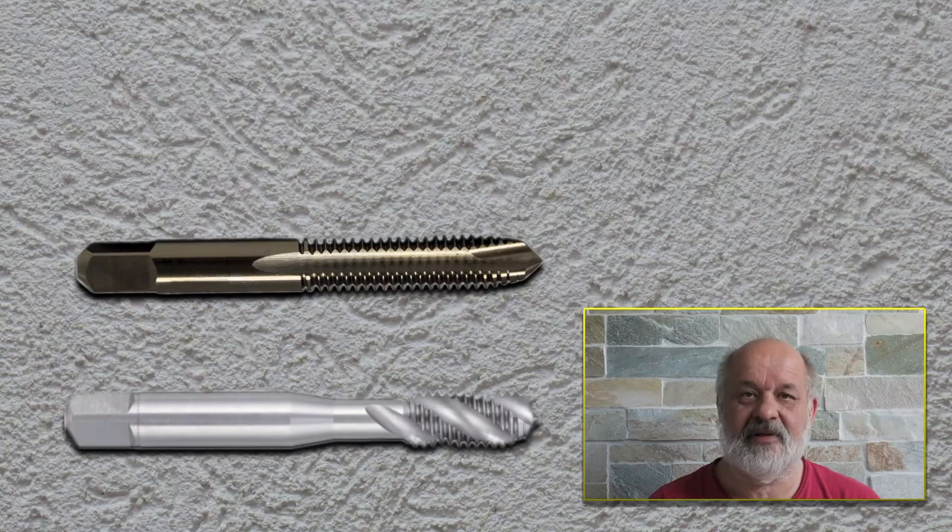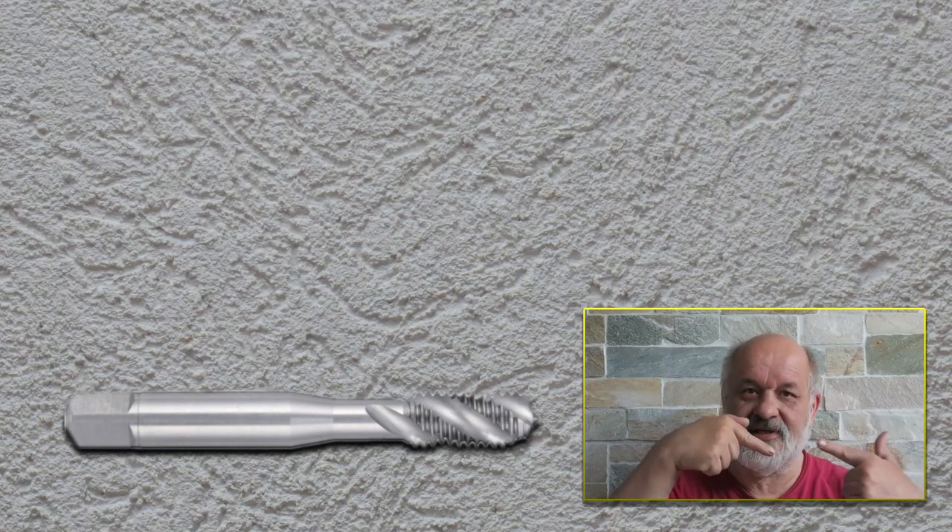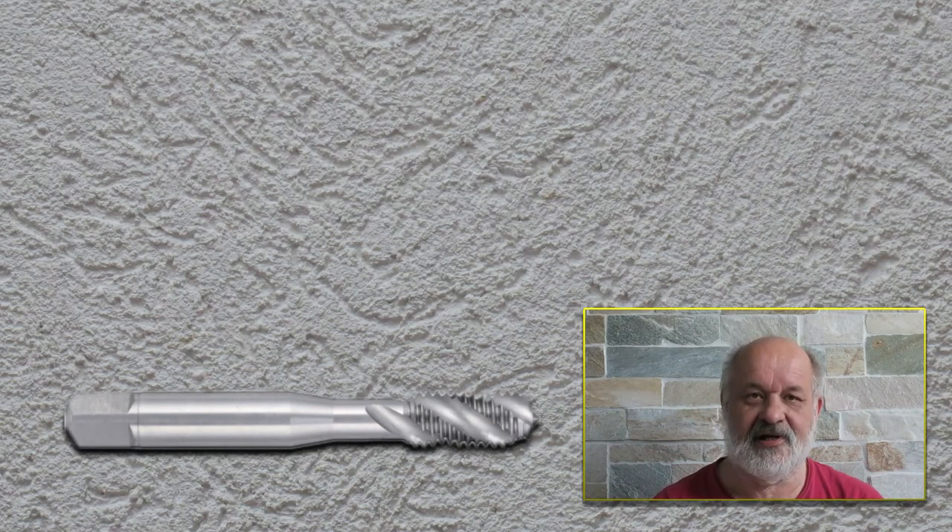The third type is a spiral flute, and this is my favorite tap. It evacuates the chips out of the hole, so when you make a thread the cuttings come out of the hole towards you. This means that if you have a blind hole, the cuttings will not accumulate inside your hole.